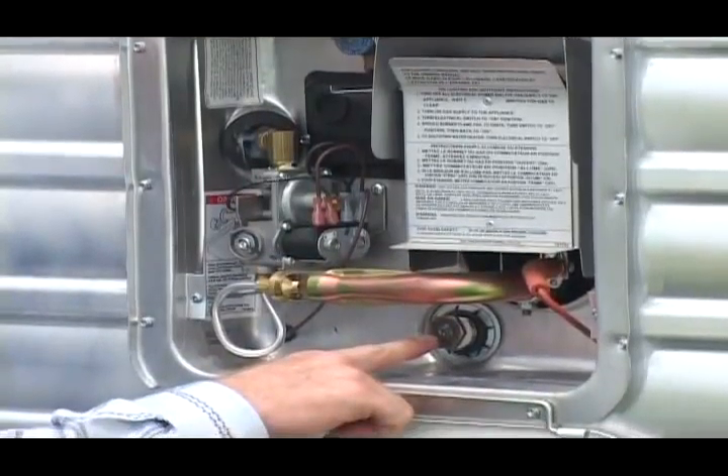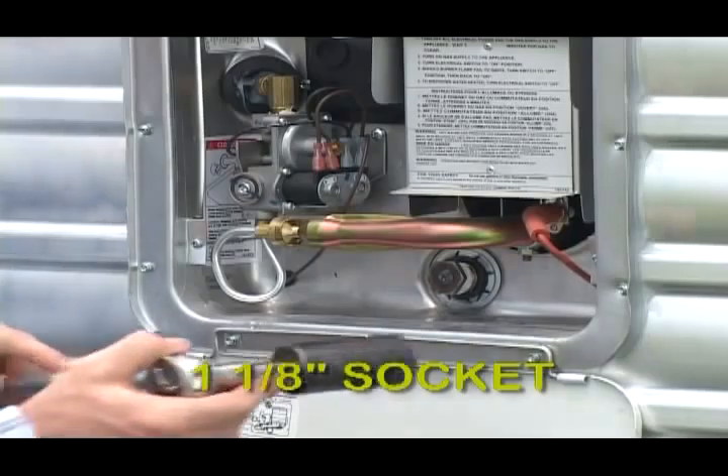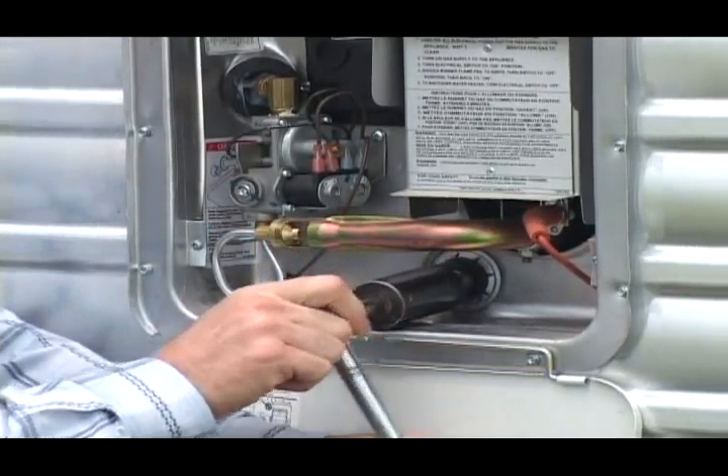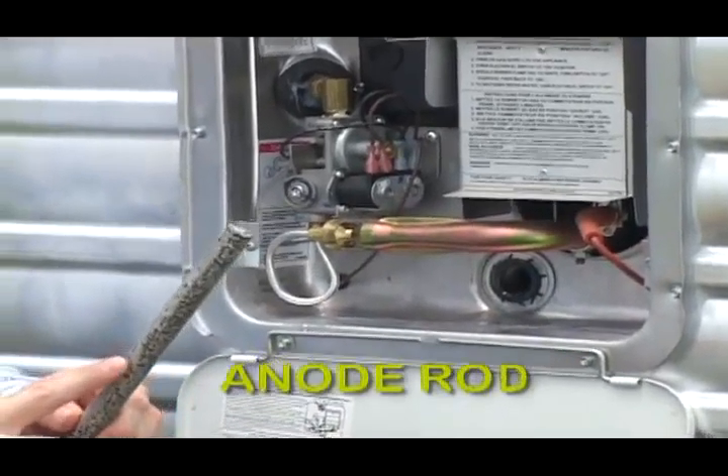To drain the tank, there's a nut on the end. You'll need a one-and-an-eighth socket to take the nut off to release the water. This is not only a plug to the water heater, but attached to it is an anode rod.